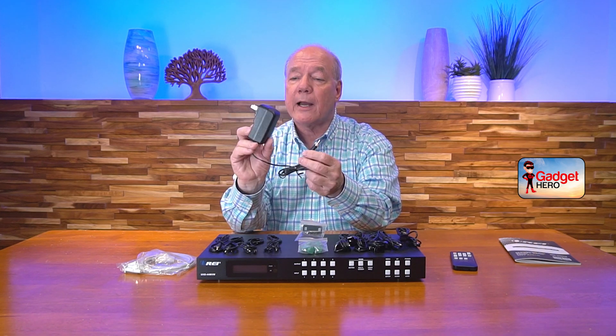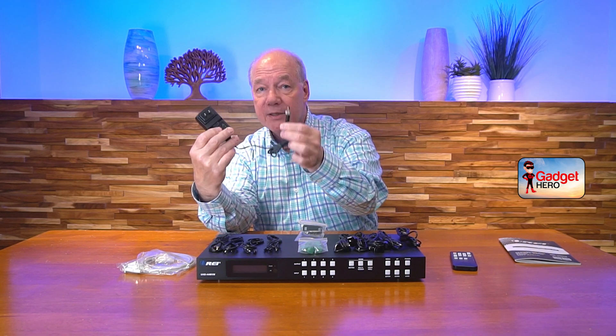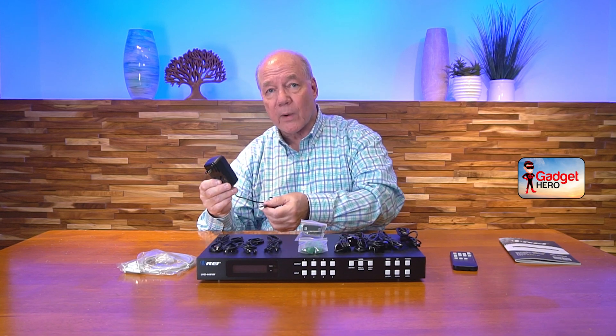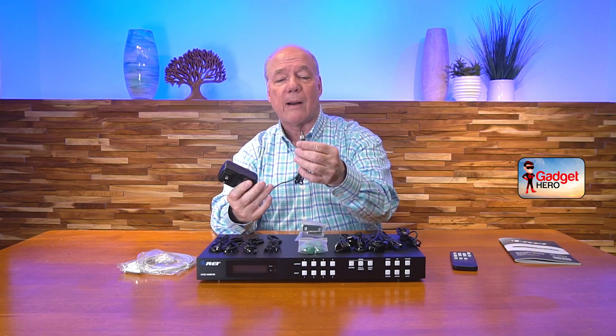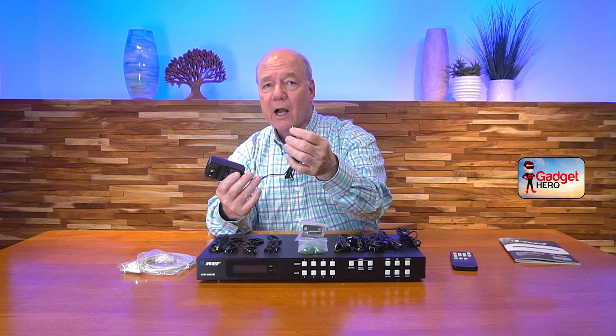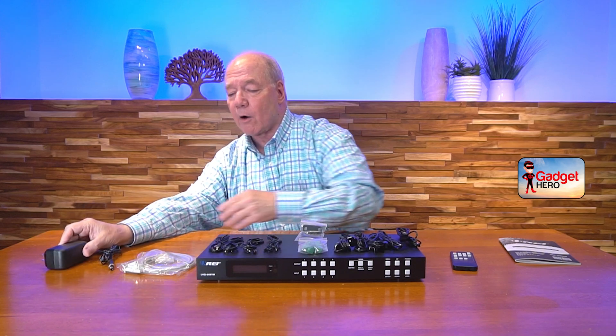When you first open up the box, you'll find the unit. You'll find a single 12-volt, 2.5-amp DC power supply. This end plugs into any standard wall outlet. The other end of the cable has a barrel connection on it, which plugs directly into the DC port in the back of the unit. You'll also find a locking collar on the end — finger tighten that to make sure it doesn't pop out of the power port.